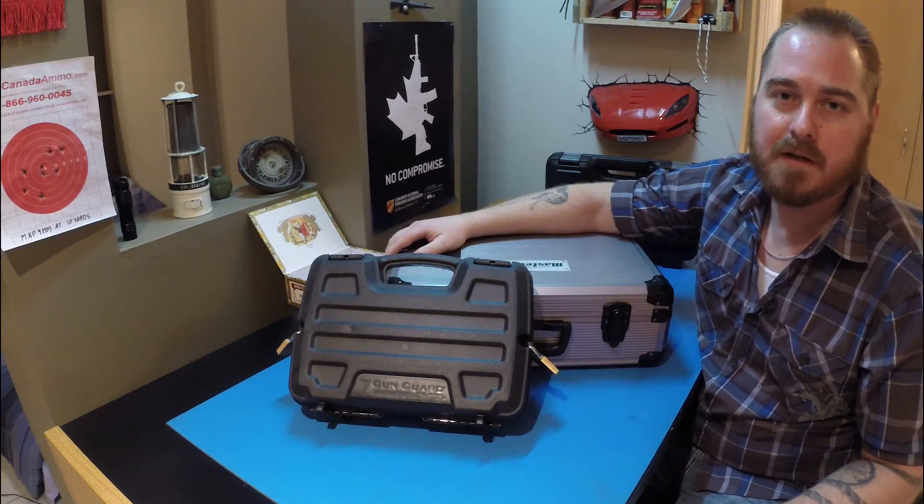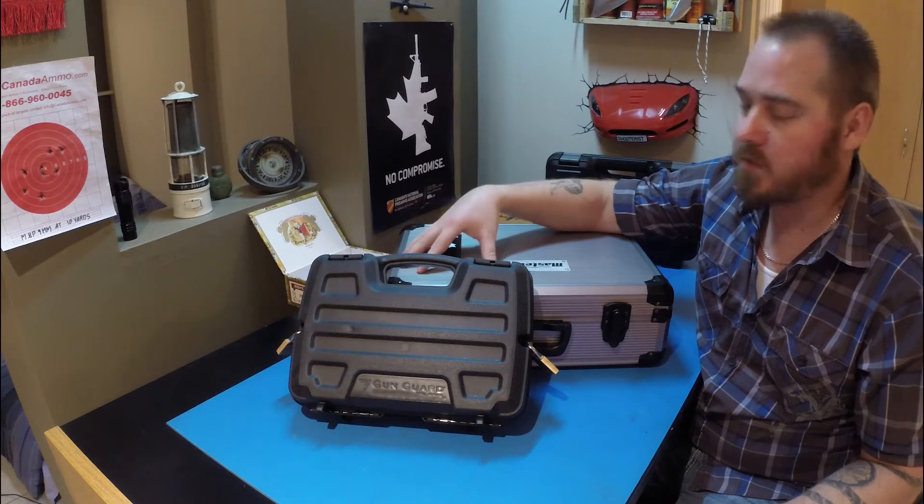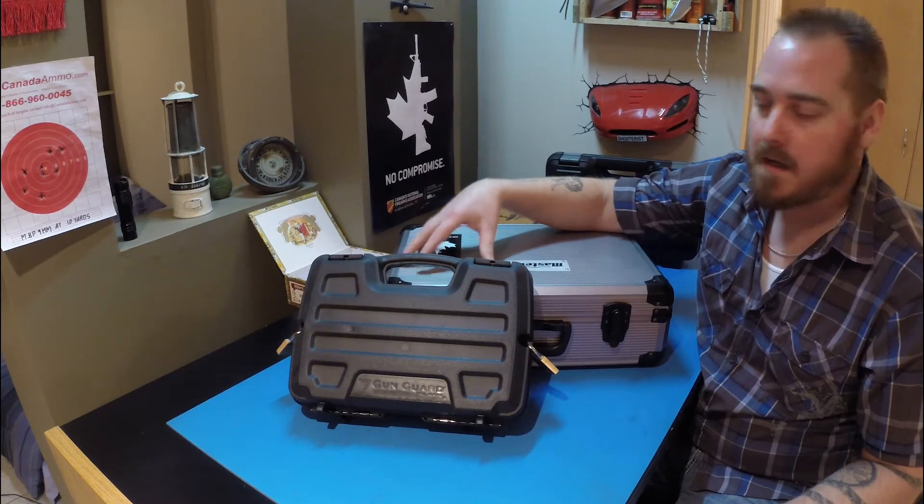Hey guys, welcome to the Canadian Shooter's channel. Today I wanted to discuss with you guys storage options for your restricted firearms.